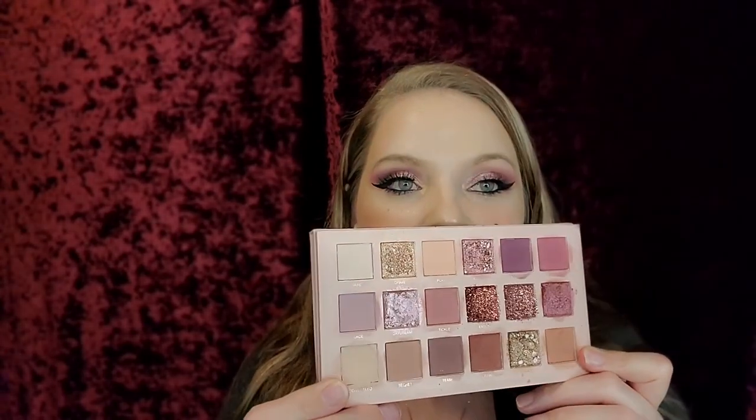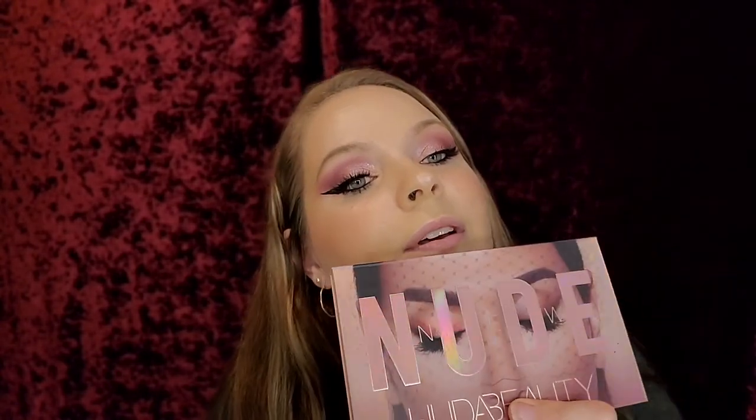This palette retails for $65. So if you guys want your own, go ahead and go to HudaBeauty.com or go to Sephora — they sell it on Sephora. I think it is a gorgeous Valentine's look and it's a perfect everyday look. So guys, let me know in the comments what you think. I really, really love it — I hope you guys do too.